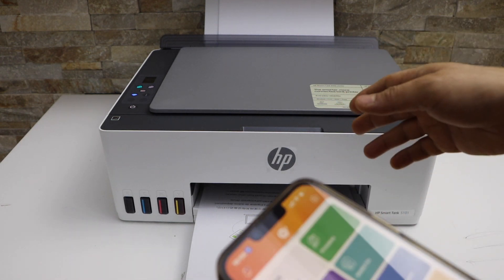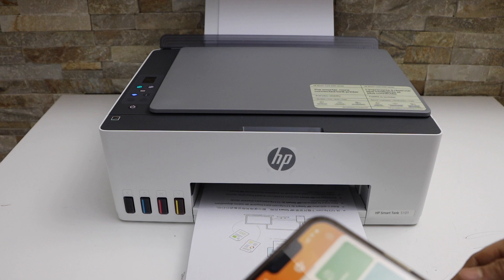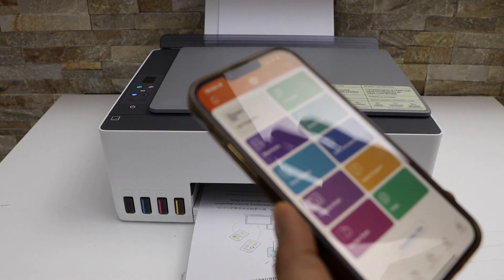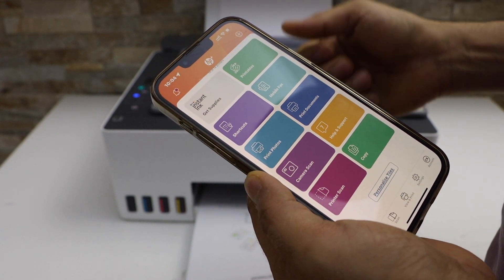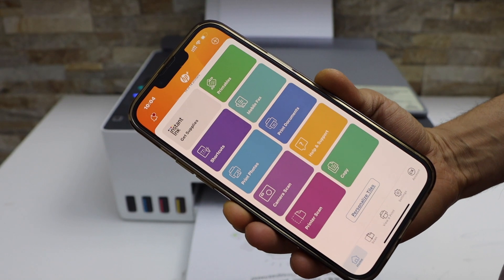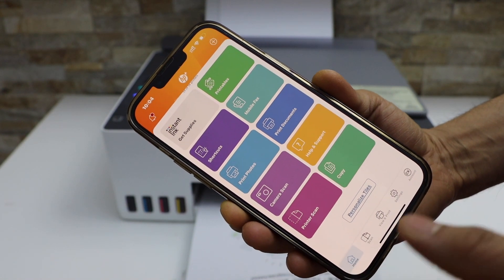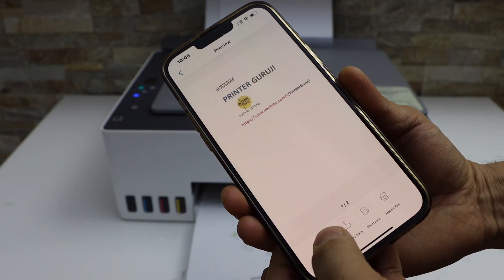This way we can do the two-sided copy. Now I'm going to show you how to do the wireless printing and scanning. For that, you need to connect your printer with the HP Smart app using an iPhone, Android phone, MacBook, or laptop. In the app, you will see there is a print document section, or you can just select any document you want to print and click on the print preview.